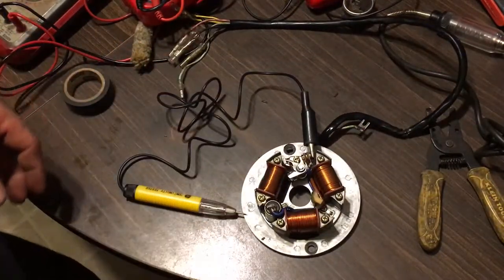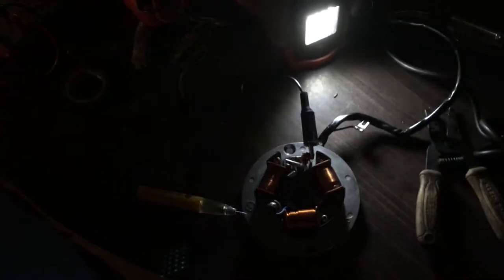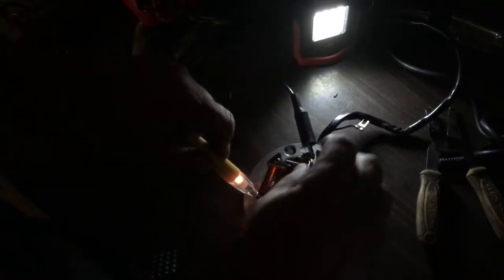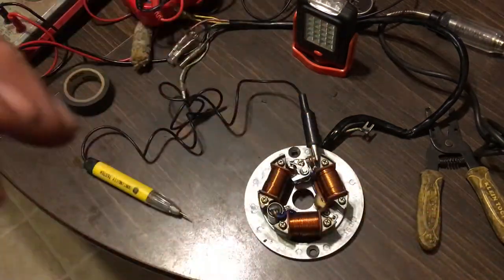I'll shut the lights down so you can see what I'm talking about. You can see the light right there. Now I'm going to put the light on the ground where it's grounded, and I'm going to manually open up the points. See how it gets dim? The points are working. You can't see that with a multimeter. So I know my contact points are opening and closing properly.